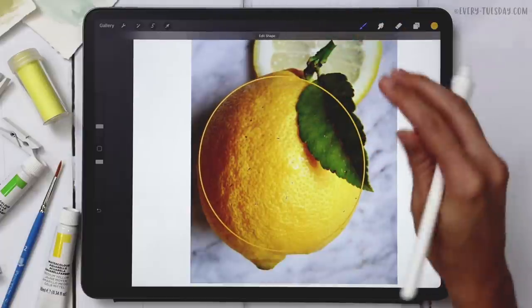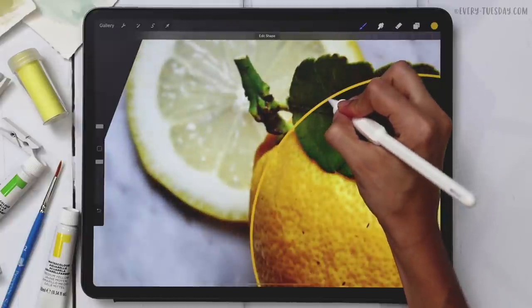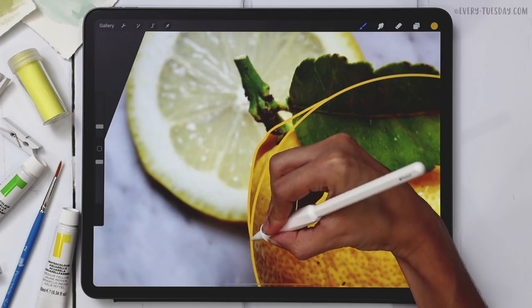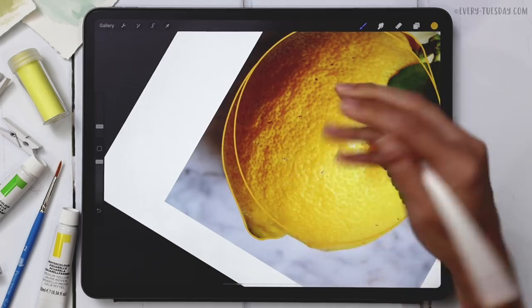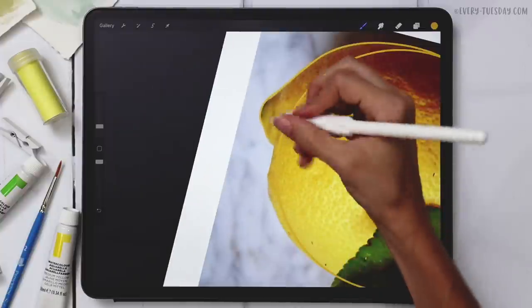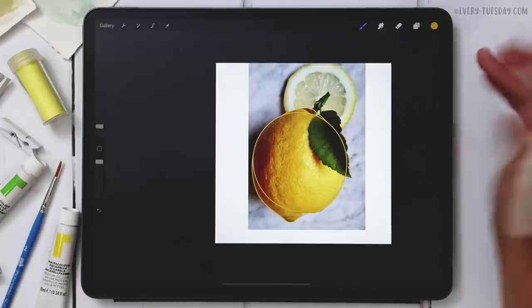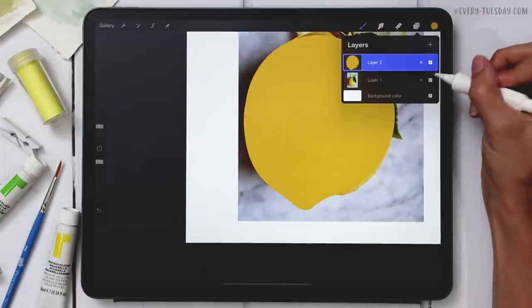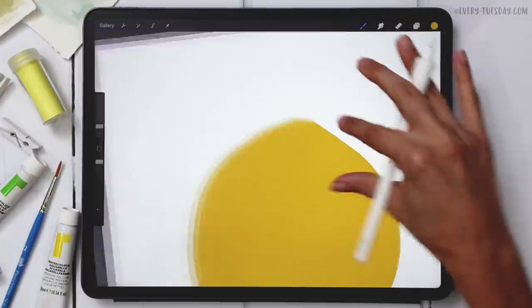I'll draw in the rest of my lemon, and anywhere you don't see it, just make up what's going on back there. There's a little divot here that seems a bit odd, so I'm going to make it look a little more normal, then fill that shape with color. I can turn off my reference image to make sure I fill in any gaps.